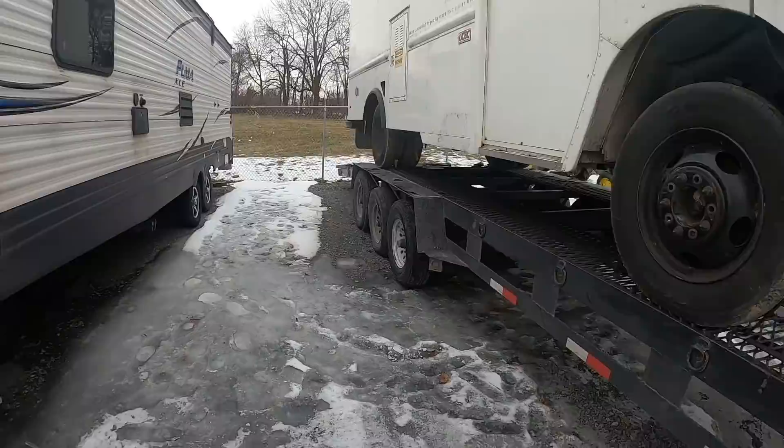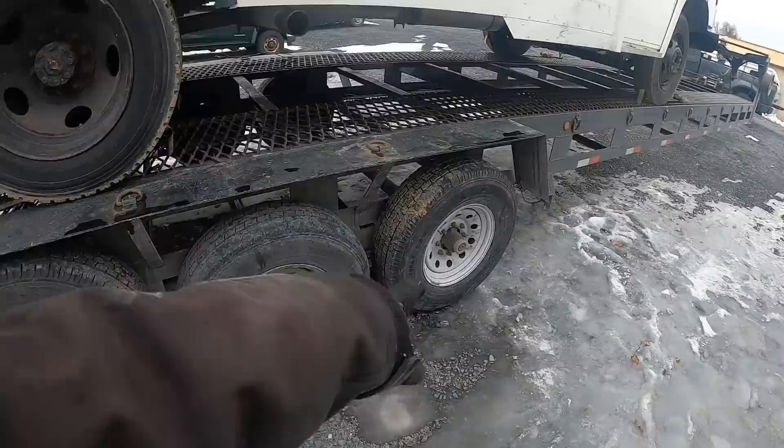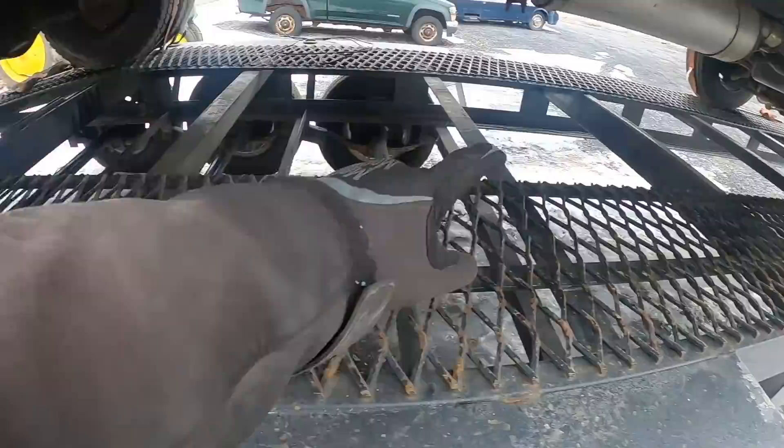For anybody that missed yesterday's video - still don't know what's going on with this tire. I'm going to check today and see if it's just the angle it's stuck at. It looks like it might be shoved under a little bit because this one's on ice. So this one probably slid - this one's on solid ground. I feel like this axle just kind of slid and it's like under itself right now.